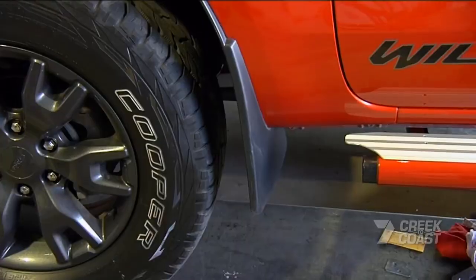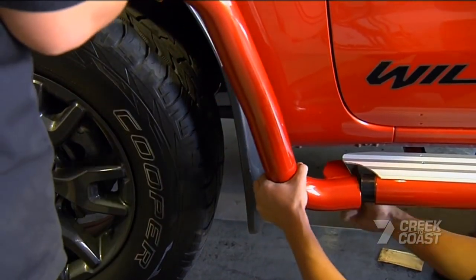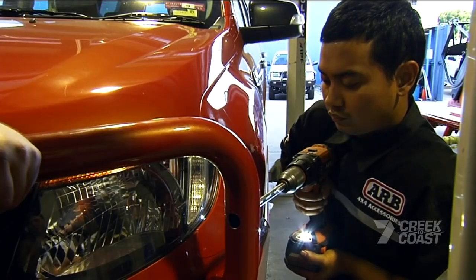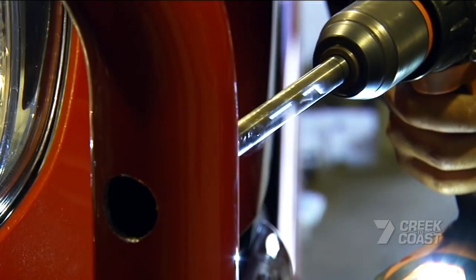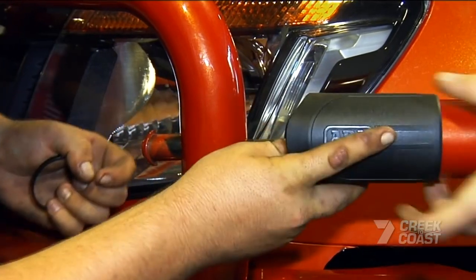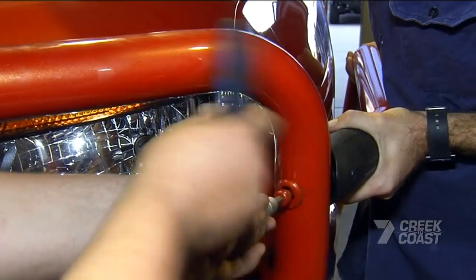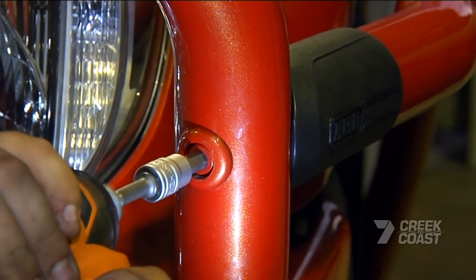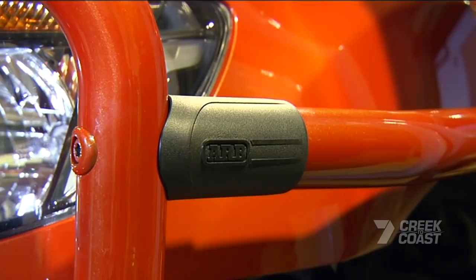Not only are the side rails bigger with the 63mm tube to match the bull bar, check out this incredible new clamp. Remember I said earlier that bull bars have evolved over the years? Well, there's nothing evolutionary about this clamp — it is a totally new creation. Fantastic. This new clamp system is a sleek and secure way to attach the rails to the Summit bar.